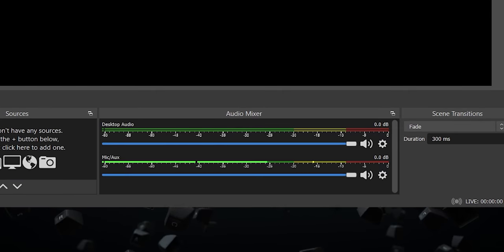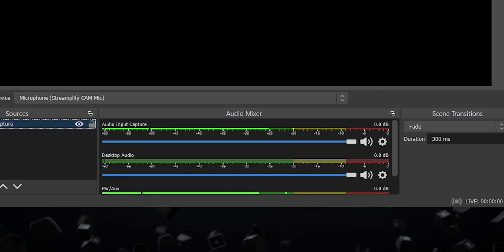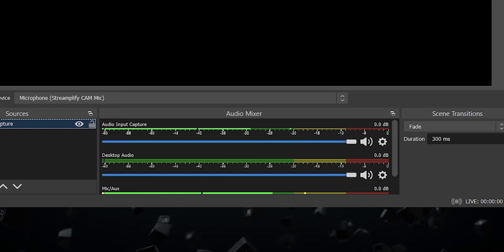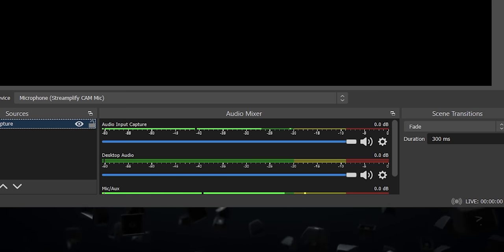Remember that you can always go into the output settings menu later on if you want to change things manually or if you have any issues. First up, I'm going to show you how to set up your audio. By default, OBS Studio is set to capture your desktop audio and microphone. You can verify this by looking at the volume meters in the audio mixer section of the main OBS window. If you want to set it up manually, click on settings, then audio and select the device you want to use. You can then check the volume levels and adjust the gain until the peak of your voice is hitting around the minus 10 decibel mark, which is near the top of the yellow on OBS.